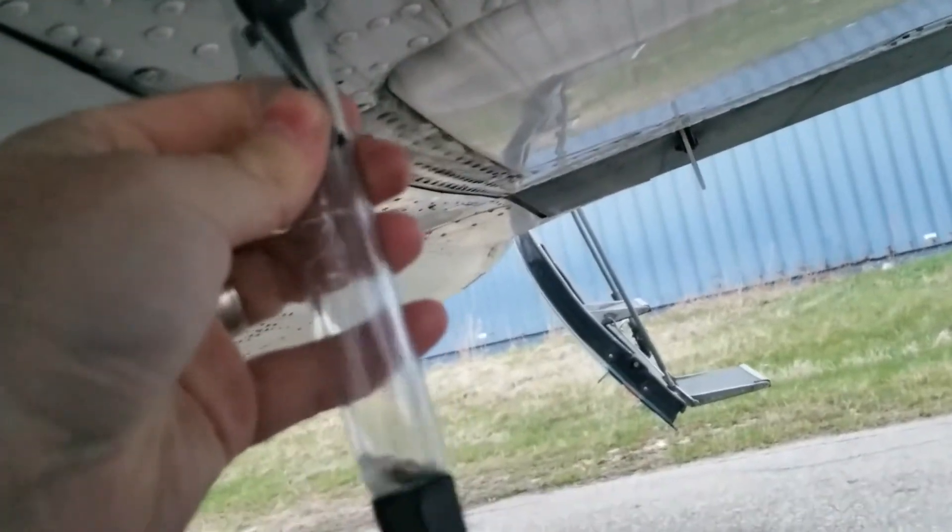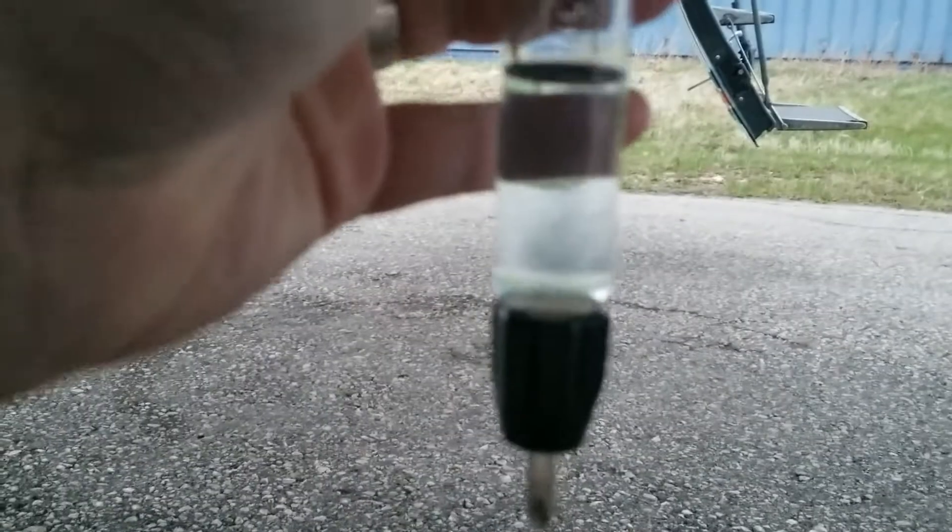There are seven of these on the aircraft. There, you can see water at the bottom — so you just try it again. No water that time.